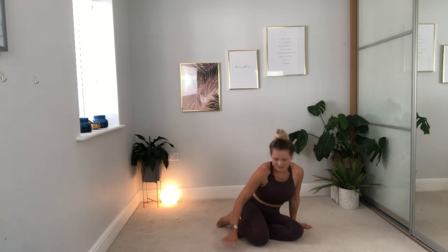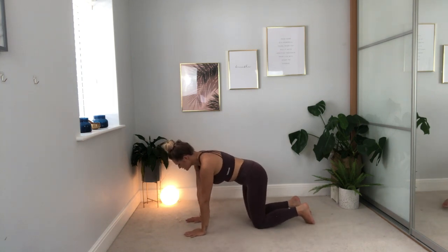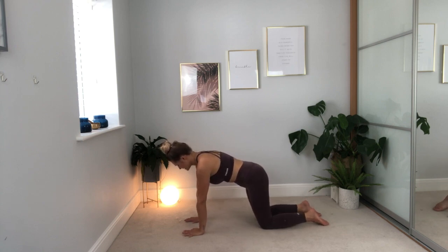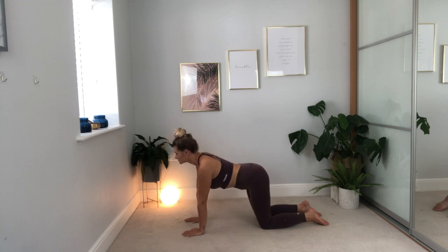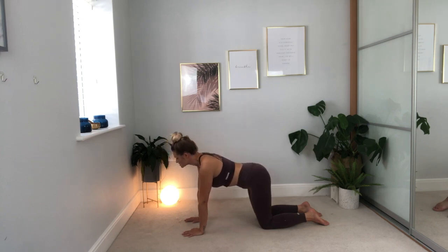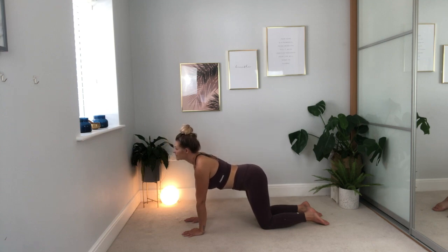From here, we're going to come on to all fours — wherever you are, bring the legs out to the sides and then come over onto all fours. We're going to be focusing on our breath today as we practice, to make sure that we can let go of our mind and our body as we go. Take a breath in as you look forward, lower the belly. Breathe out, round out through the back, look down.